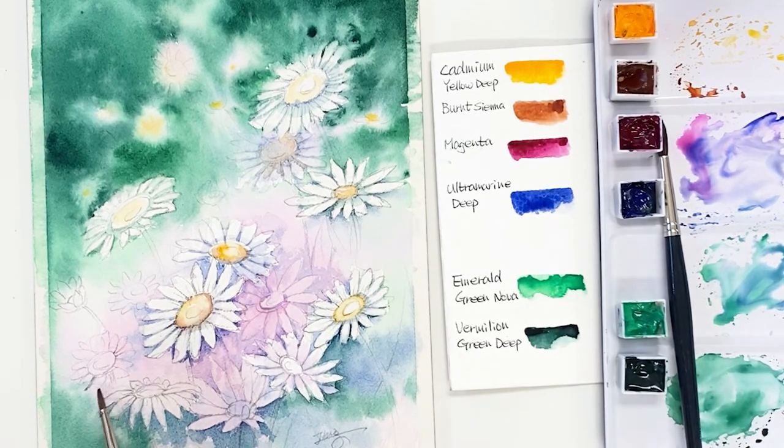This paper size is 7 by 10 inches. I usually use the Arches cold-pressed 140-pound paper.